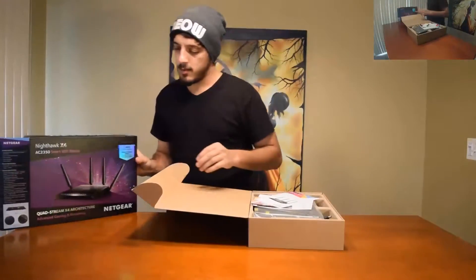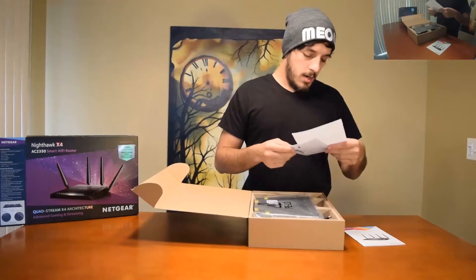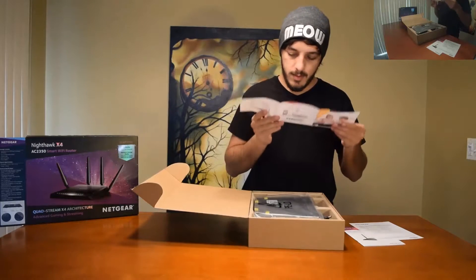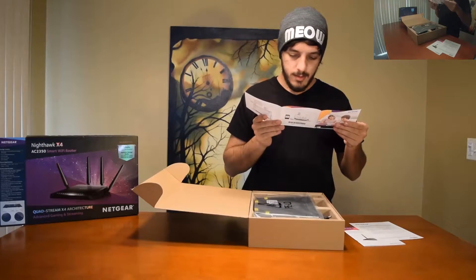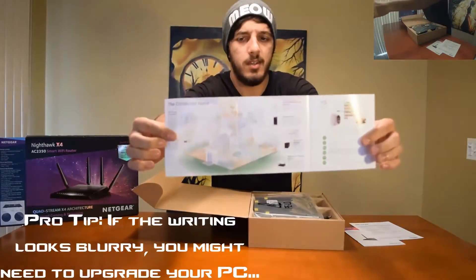Now we gotta figure out how to open this thing. There you go — nice brown box. This up here looks nice and cool, probably will fall over but that's okay.